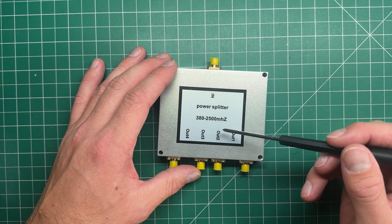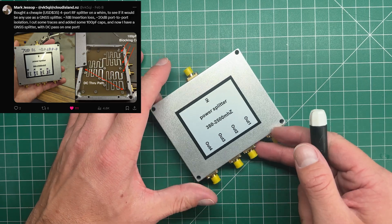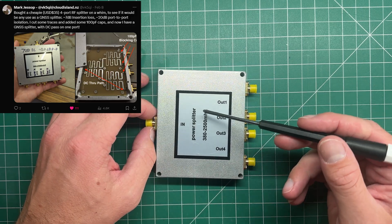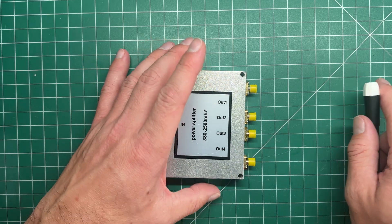I got this idea from another ham on Twitter. He actually posted saying how he had used this as a splitter for GPS receivers.